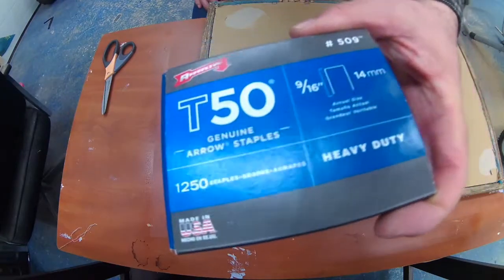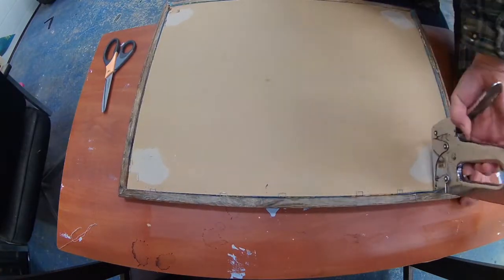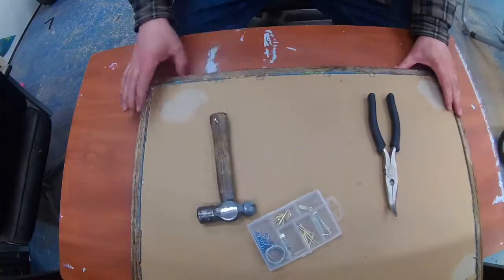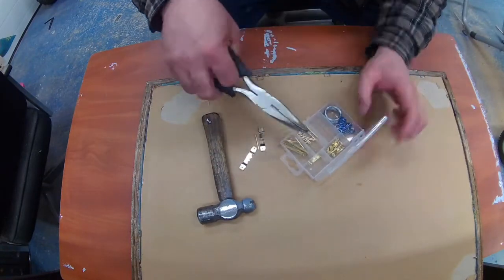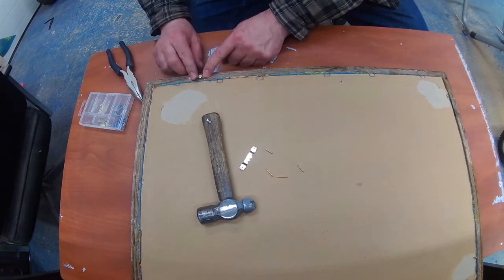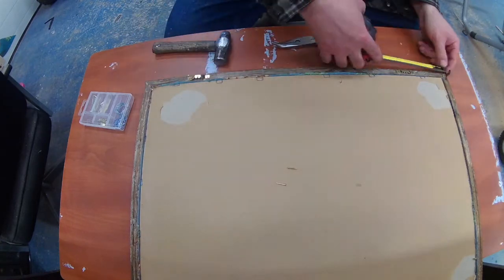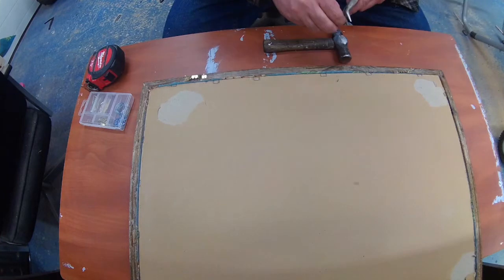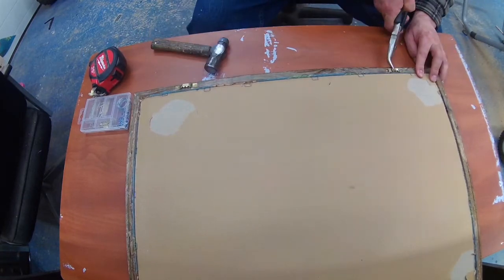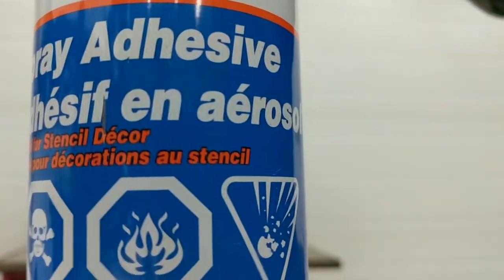After that it was easy — I just flipped it over and installed it in the frame. I used T50 staples, 9/16 inch long, because they don't penetrate all the way and they hold the pegboard inside the frame. Then from the dollar store I got some framing brackets with nails and I used two of them because the kids will be pulling on that frame a little bit, so I needed it to be sturdy.